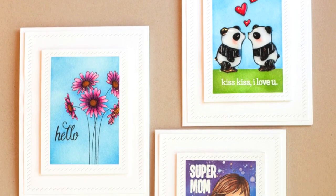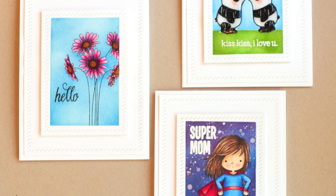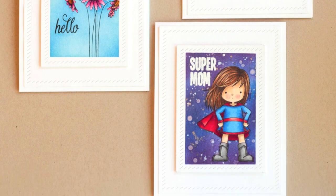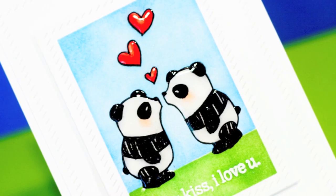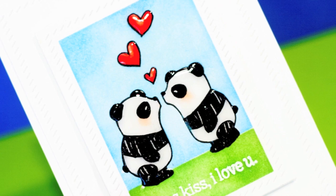I really love the look of a stamped image that's been colored and then an inked background behind it. This is achieved through masking. However, sometimes cutting a mask of a stamped image is tricky or takes too long. So I have three simple techniques for you today that are great for masking those kind of images. The first is masking with Glossy Accents.